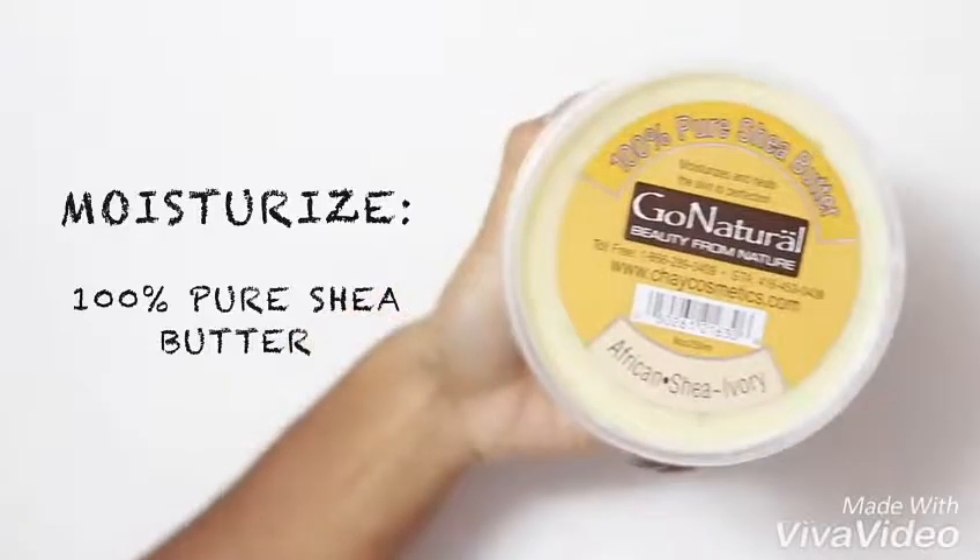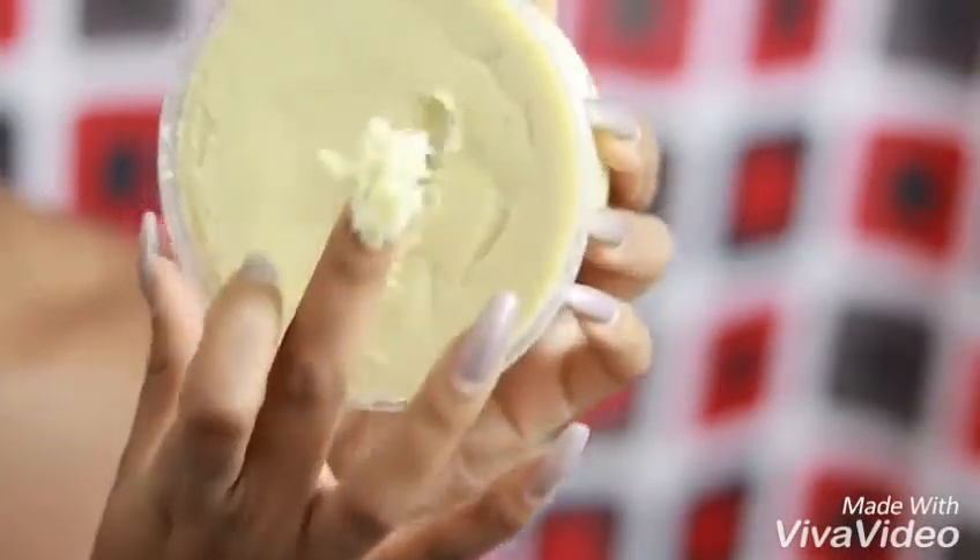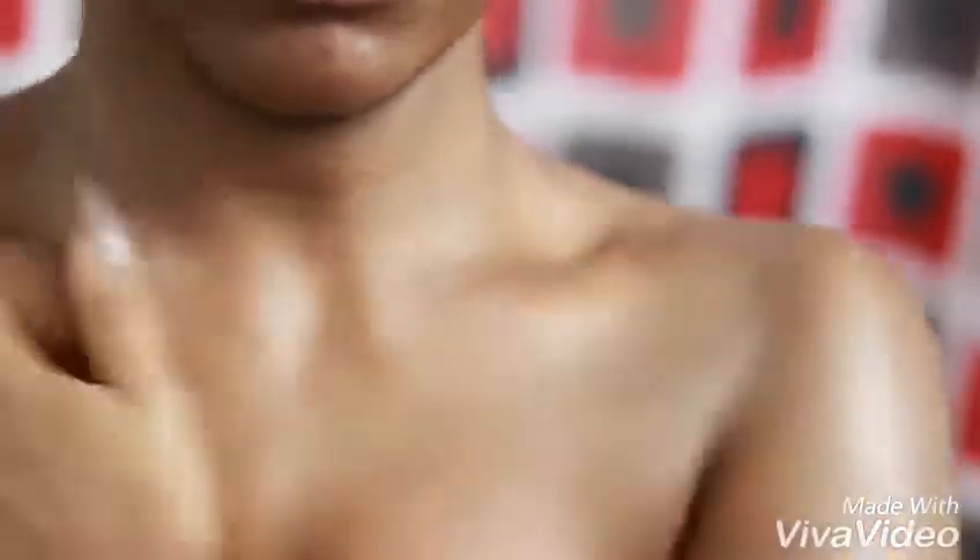Once I hop out of the shower it's time to moisturize. I only use 100% shea butter because that's what works best for me. I know a lot of you don't lotion your skin after a shower — you only put cream on the parts that are showing, and sometimes you don't even get your knees or elbows. That's all bad. If you want glowy skin you have to moisturize at all times, especially if you have dry skin. Once I'm done showering I just like to put on something super comfortable, usually a tracksuit or sweatsuit.